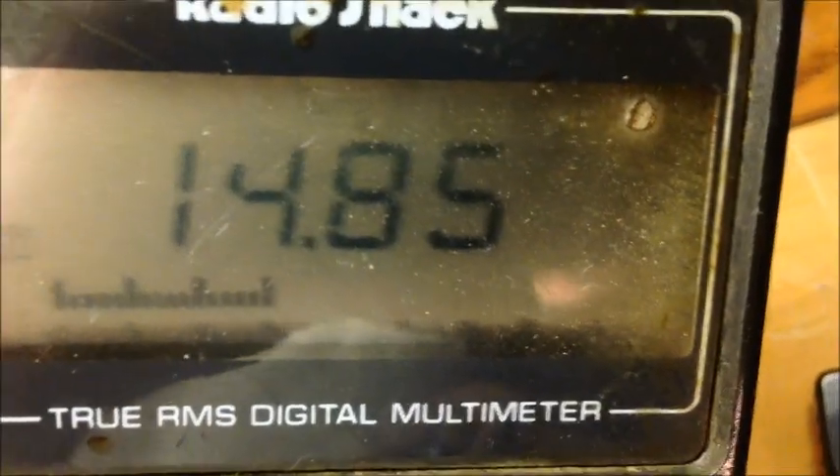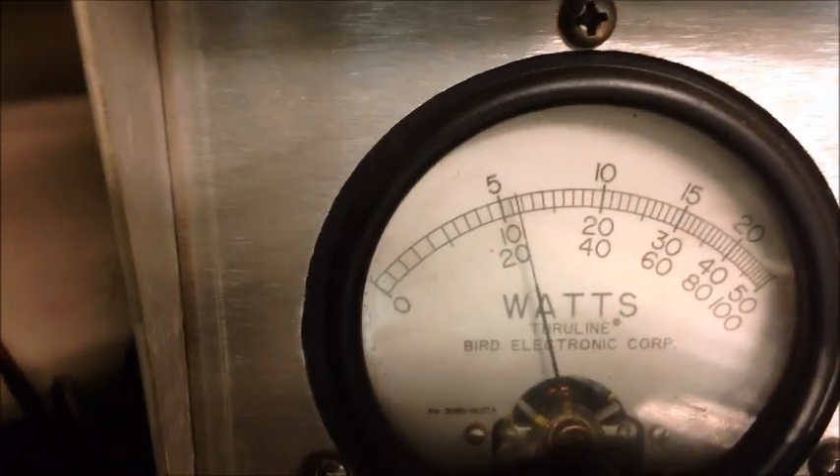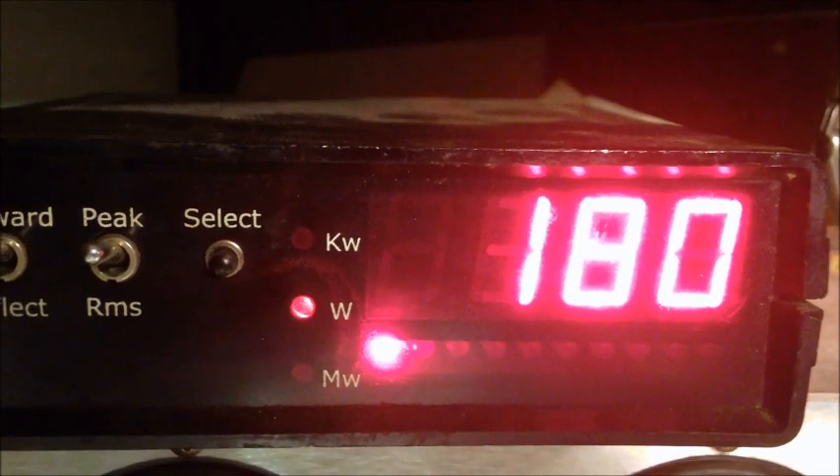We're at 14.8 volts which will drop back to 14.5. 250-watt slug on RMS, 1000 on the Digital Dave Peak. We're not really concerned with reflect right now, we're concerned with the watts — so here we go. Looks like about a 25-watt, let's lower that down and get an even 20. So about a 20-watt dead key. About 56 bird, and showing about 180–190 on the peak.